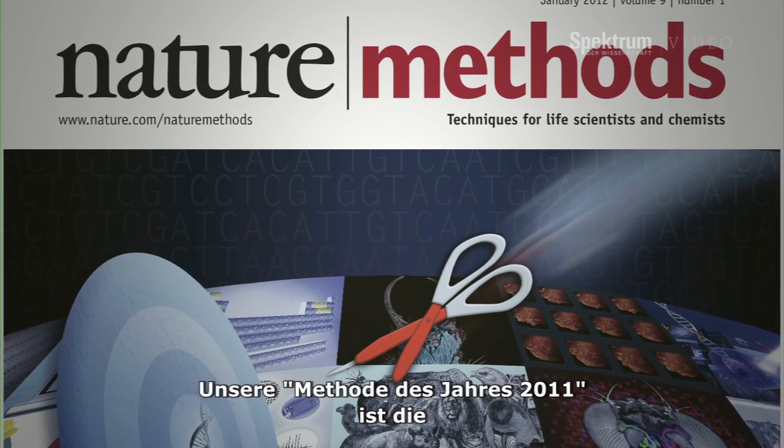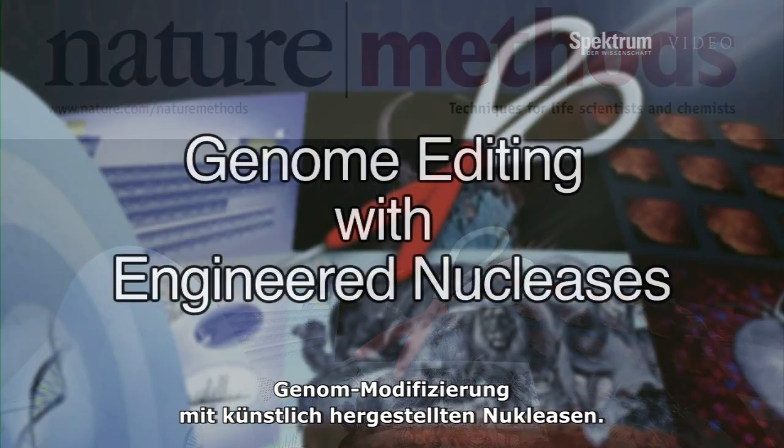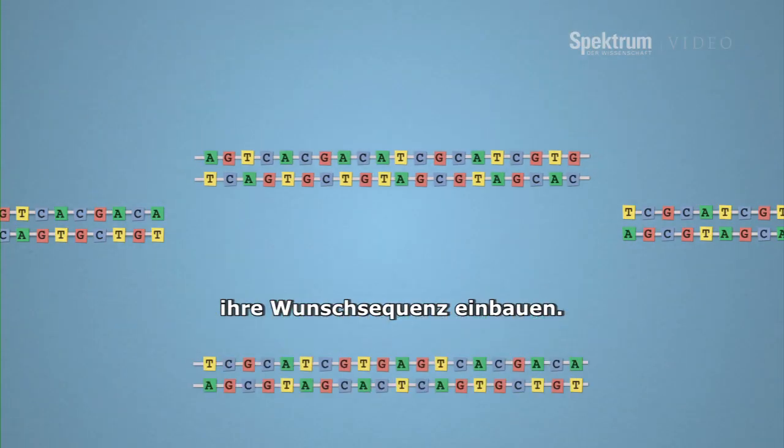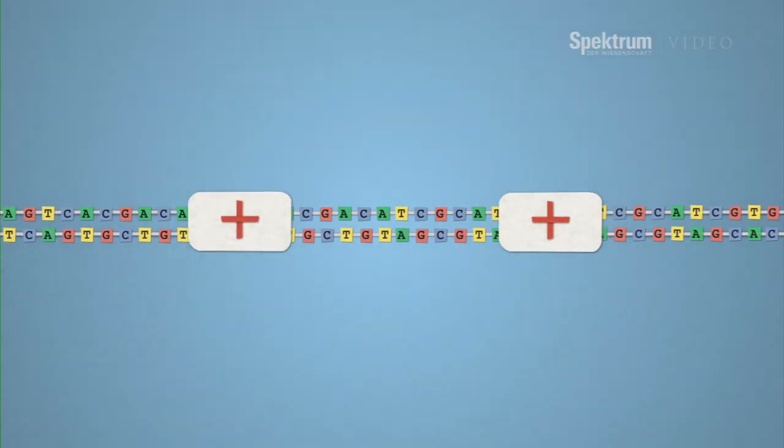Our method of the year for 2011 is genome editing with engineered nucleases. This is a technology that lets researchers pick just about any spot in the genome in many species and put in exactly the change that they want.